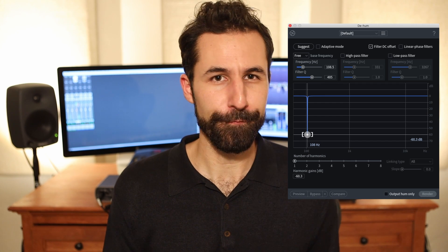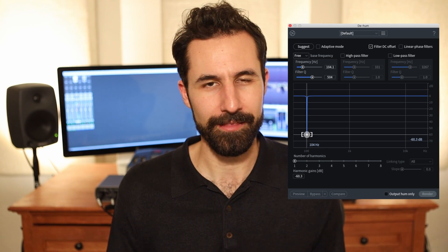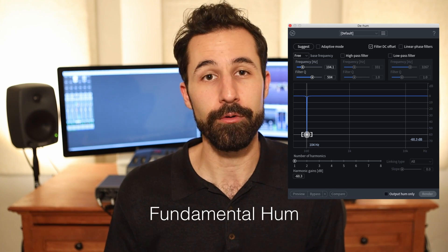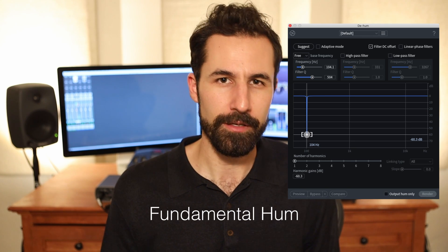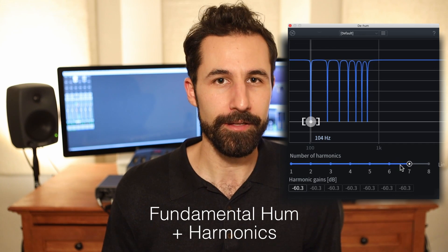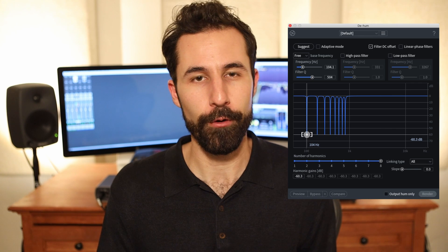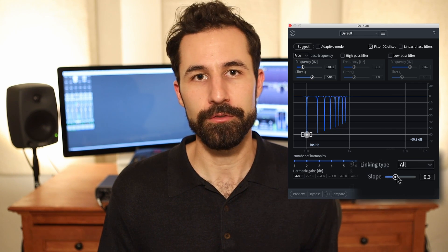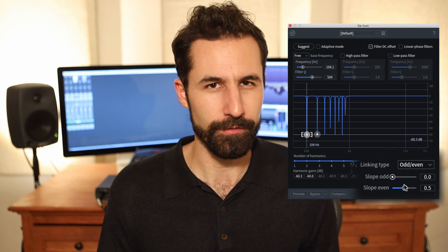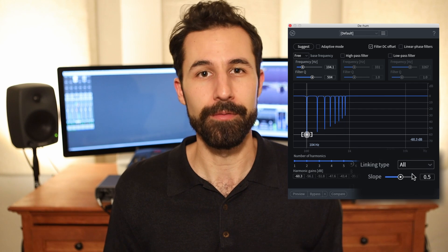Every hum has a prominent fundamental frequency — that's the bass frequency you select — and they also generate harmonic frequencies, so it sort of sounds like a fundamental resonance but also goes up the frequency spectrum. By adjusting the number of harmonics you're addressing, you can notch all those trace phantom frequencies out of your recordings as well, making it a lot cleaner. You can adjust how aggressively those additional notch filters work using the slope slider, and you can link or unlink any of those parameters to adjust them all manually, link the odd and even frequencies independently, or link all of them and manipulate them at once.